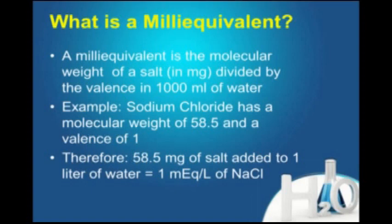Salt — weigh out 58.5 milligrams and put it in one liter of water, and we've got one milliequivalent per liter, by definition, of sodium chloride. That's what it would be. So that solution would be a one milliequivalent solution.